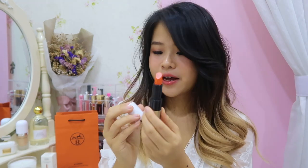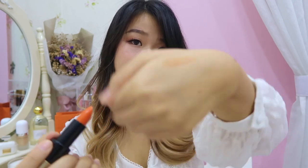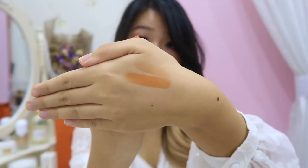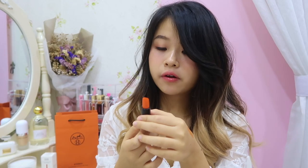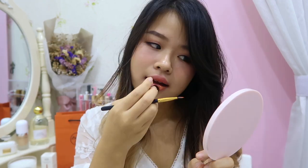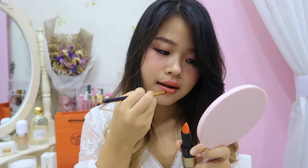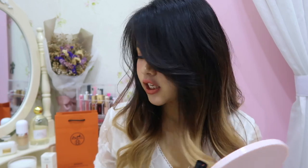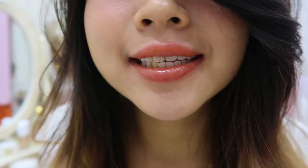I already own many normal pink lipsticks and don't use so many, so I decided to get something special. First I'll give you a swatch on my hand — this is one coat, and this is two coats. This is how it looks on the back of my hand. I'm gonna try it on my lips now. I put on a very thin layer — the color is really nice and it has a satin finish so you can see the shine on it.